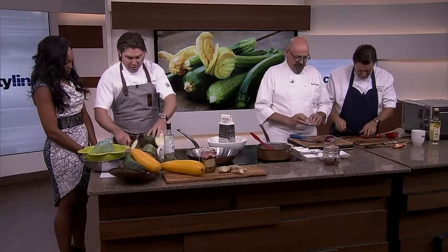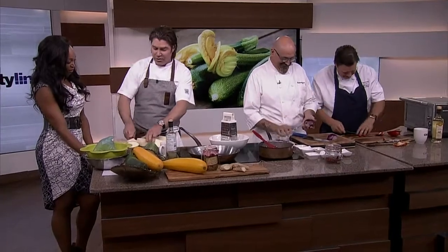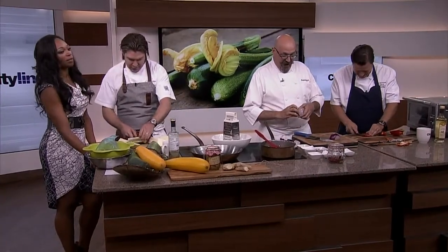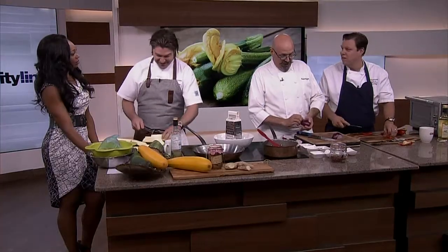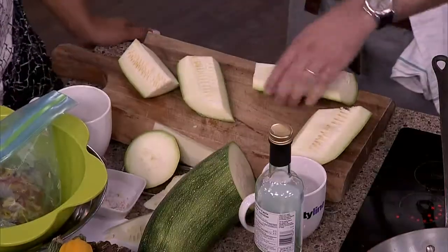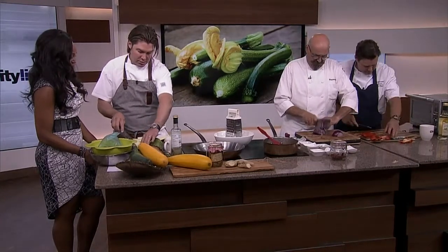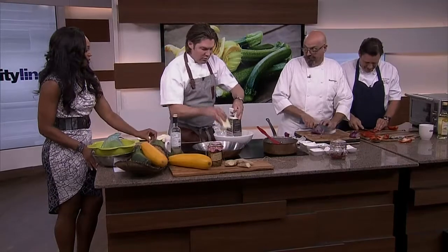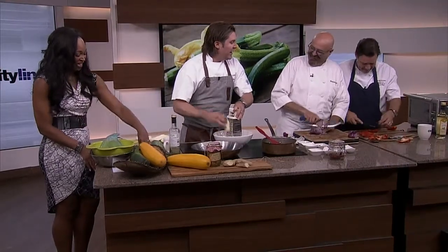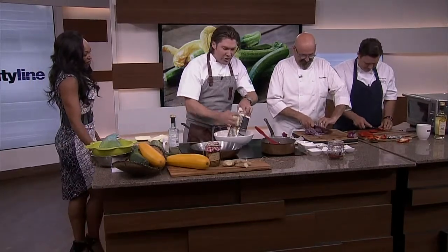I thought it would be kind of nice to put these guys to work, and then maybe we could start something up on Twitter — like, the tomatoes come into season and Massimo comes over and makes tomato sauce in your kitchen. That'd be awesome. As long as he cleans up afterwards. For a larger zucchini you want to take the seeds out, because they're going to be a little large. And I always find you have better texture by hand, especially if you have some world-class chefs. Give me a little julienne in there.